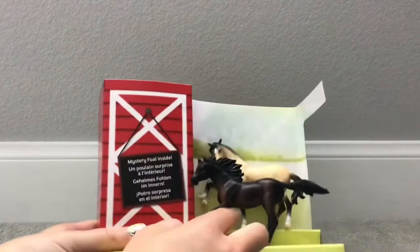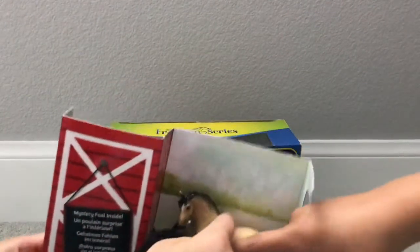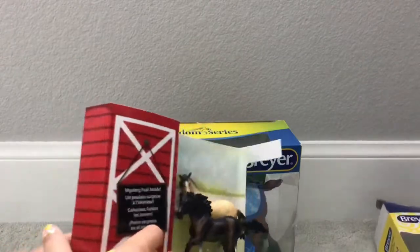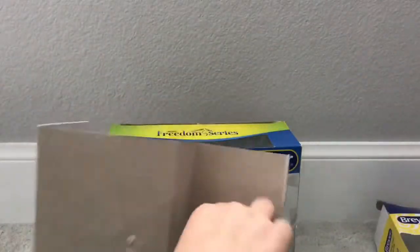I'm guessing this is the mom and this is the dad. We don't know yet — we'll see. Let's look at the back, turn it around. Oh my gosh, it's so cute! I love that position too. I'm gonna peel it out.